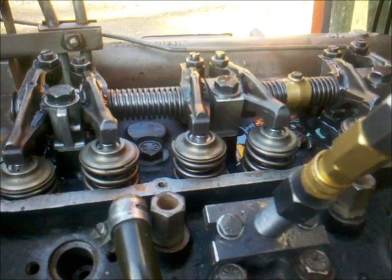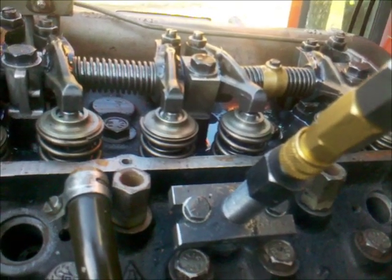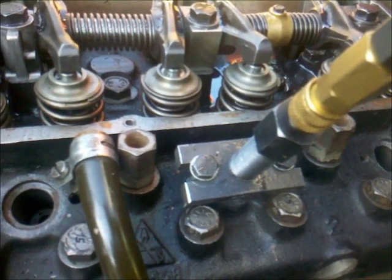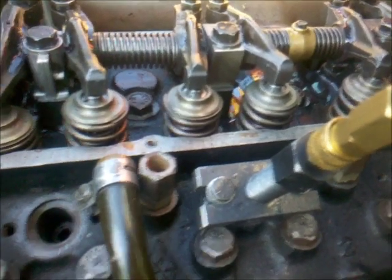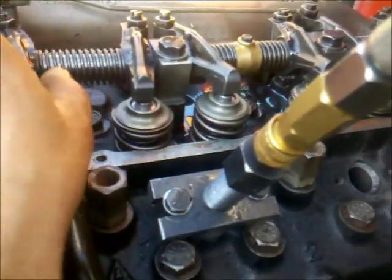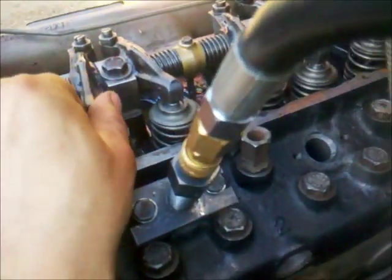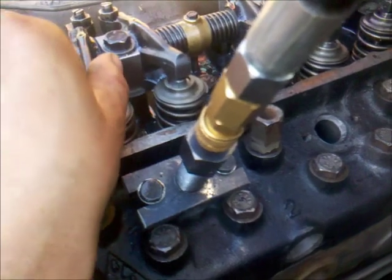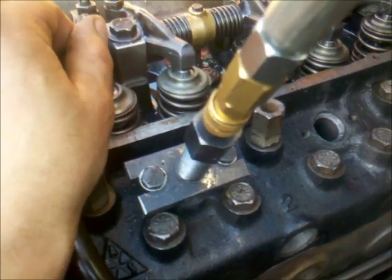I had 5 bar. In the first moment I was pretty shocked, but then I thought it through and put in the logical variables of what could be the failure. I tried the rocker shaft on each cylinder, and this one on cylinder number 2 was not able to move the rocker arms. So that was the problem.